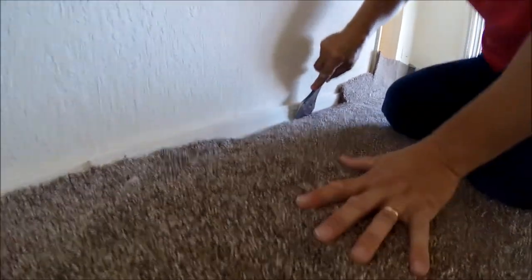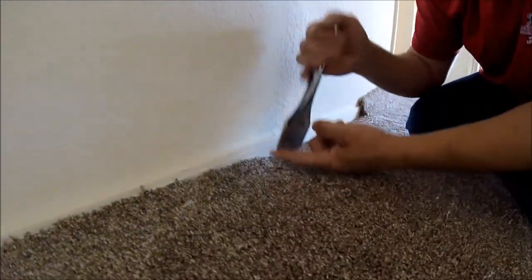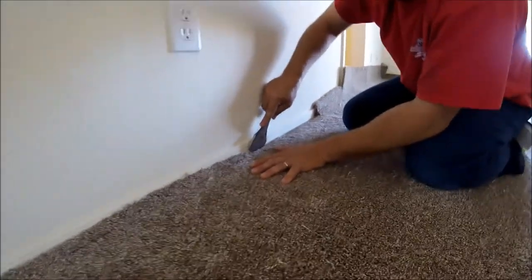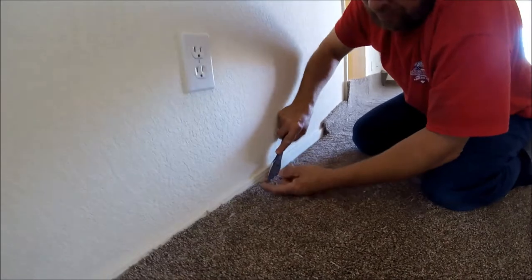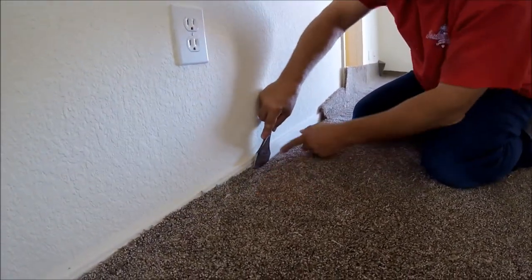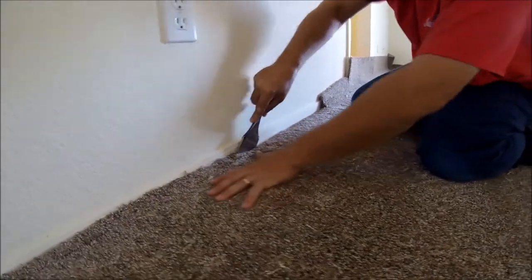Another thing — I never let my packer, or stair tool, whatever you call it, leave the baseboard. My back corner stays against the base the whole time.